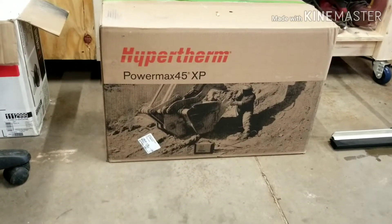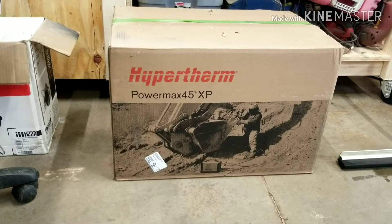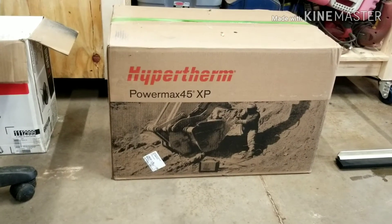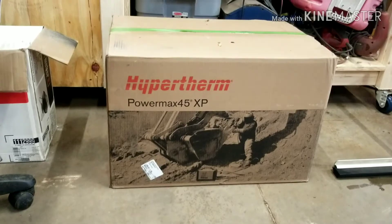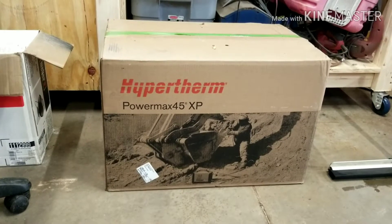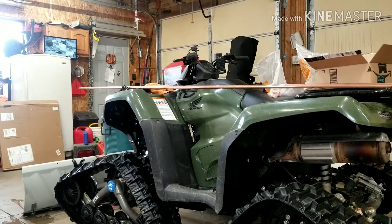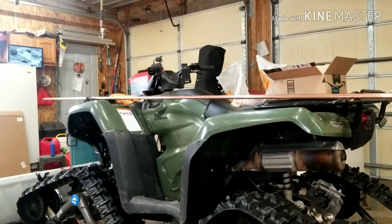I bought a plasma cutter. For those of you following me pretty religiously, I much appreciate it. You know that I am adding some upgrades to the garage to aid in fabrication and making more awesome content. This Hypertherm Powermax 45 plasma cutter will help me make some cool stuff. That's why we need an air dryer. If you're new to the channel, feel free to check out some more of my videos and subscribe. So without further ado, we're going to go ahead and cut up some copper, get everything dry-fitted and see what we're working with.